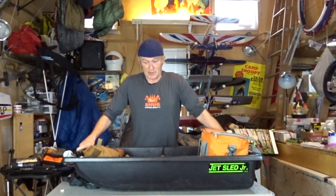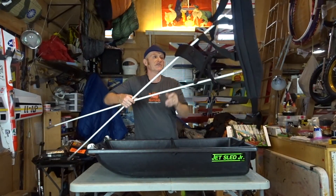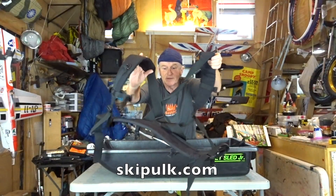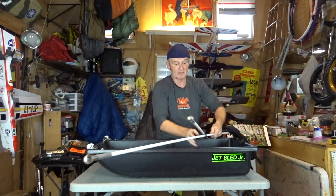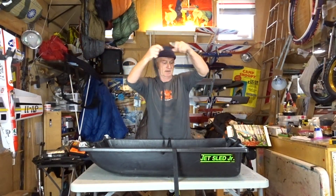The first thing I want to show you is the pulk — that's my Jet Sled Junior. The Jet Sled Junior pulk is 42 inches in length and 20 inches wide. I have my pulk harness from Ski Pulk — this is the part that goes around my waist. I like this one because it has shoulder straps, which really helps me pull a lot. It has two fiberglass poles and hooks onto the end of my pulk. I also bring a hammock daisy chain suspension for pulling the pulk around when I'm going to get firewood.